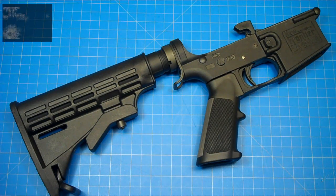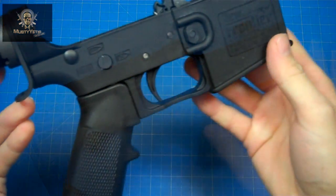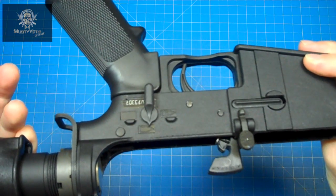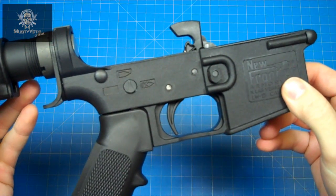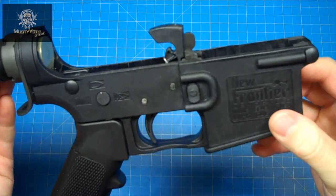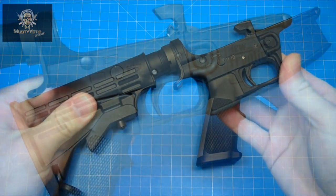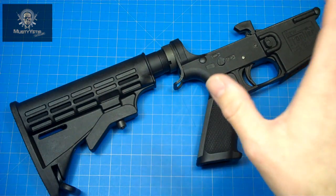As for fit and finish — it really isn't a big deal as long as it functions, but I'm not impressed with the appearance. There are several spots with molding flash where the seam lines meet, and the seam lines are blatantly visible. There will be no mistaking this for a more expensive lower. While that's purely cosmetic, it can cause a functioning issue if those burrs are on your trigger. These are things you can easily fix yourself. There are also many people online complaining that tolerances are too tight, so you may have to remove some material to get your lower parts kit installed — though we won't have that issue since New Frontier installed everything for us.